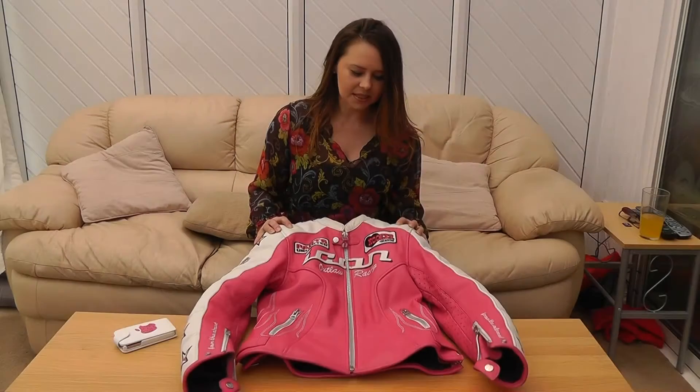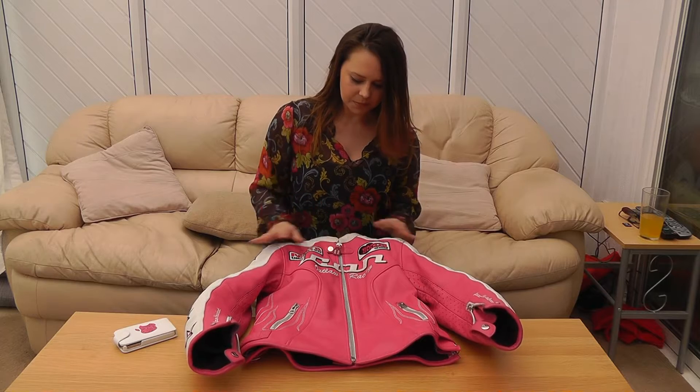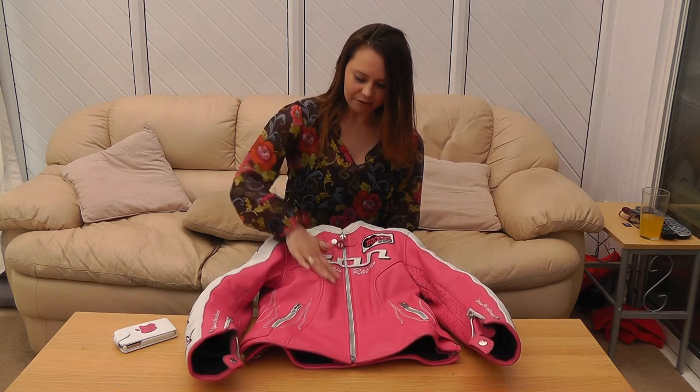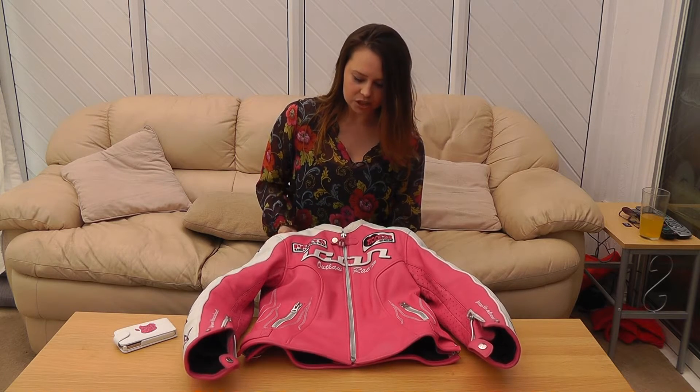Hello everyone. This is the Icon Kitty jacket. This is the pink and white version of the jacket. It also comes in lavender and white, white and blue, and also black variations as well.